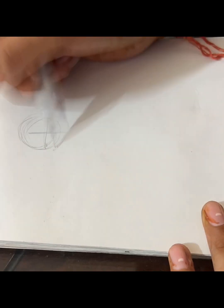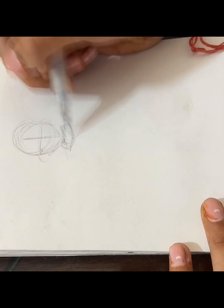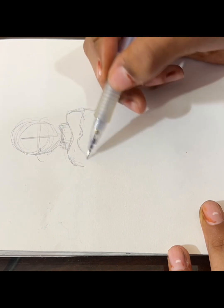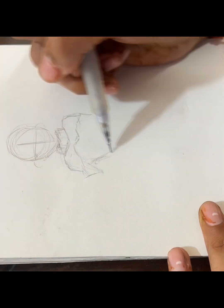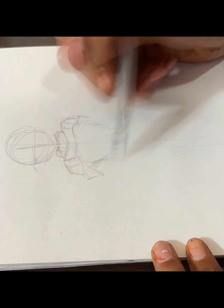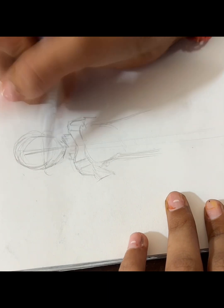Hey everyone, welcome back! Today I'm going to be doing a chill draw-with-me video and I'm going to be showing you my process of drawing, line art, and coloring a drawing that I'm making. You guys can watch along, or you can follow along and grab your own sketchbook and draw something.